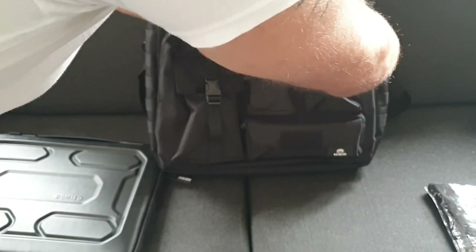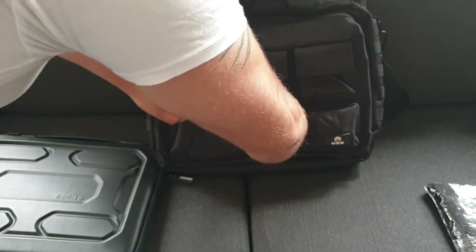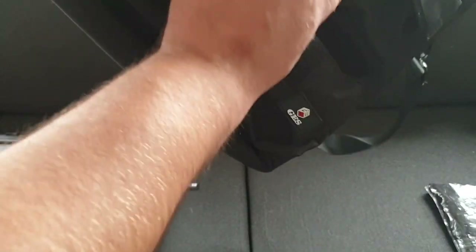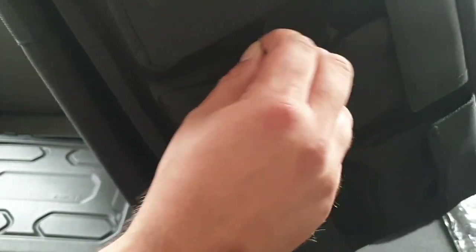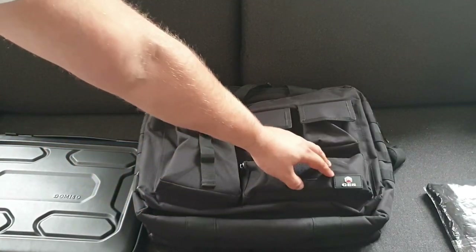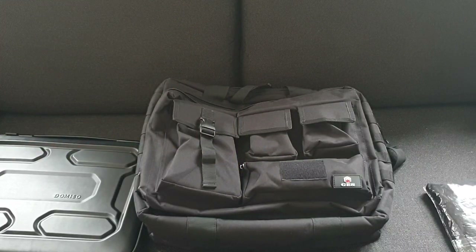The two upper pockets are velcroed as well so you can put your utilities in there, and they seem sturdy enough. There is a further zip pocket at the front which is a little bit finicky to get into — I've got deodorant in there but you could put a second charger or whatever. On that zip note, I don't think it's going to be particularly waterproof as there's still a gap there, but for 50 quid what do you expect? At the front there's also a velcro strip where you could put tactical morale patches or anything you wish.